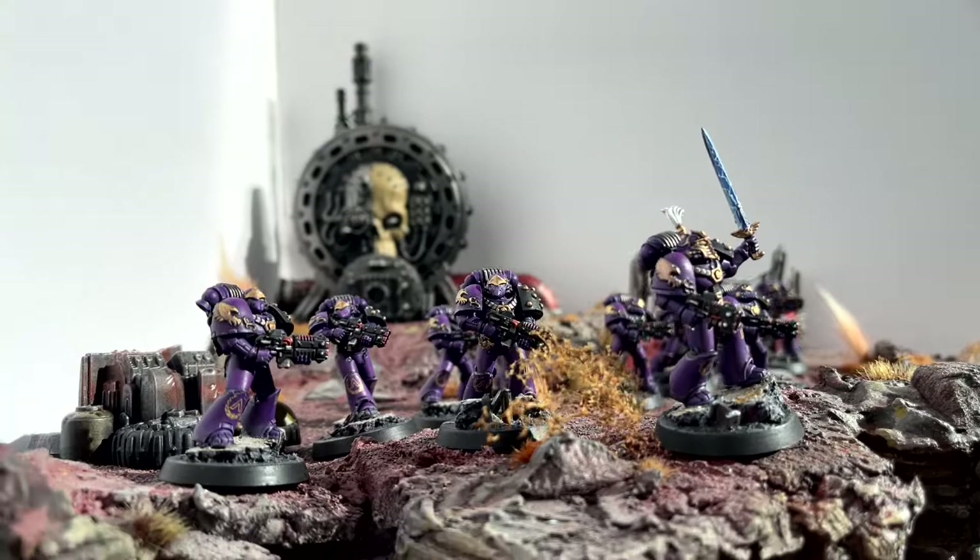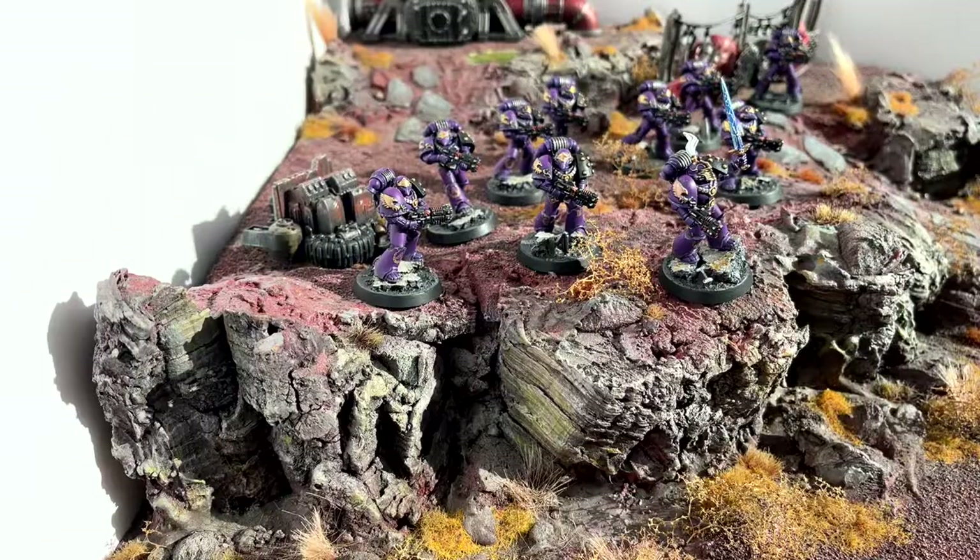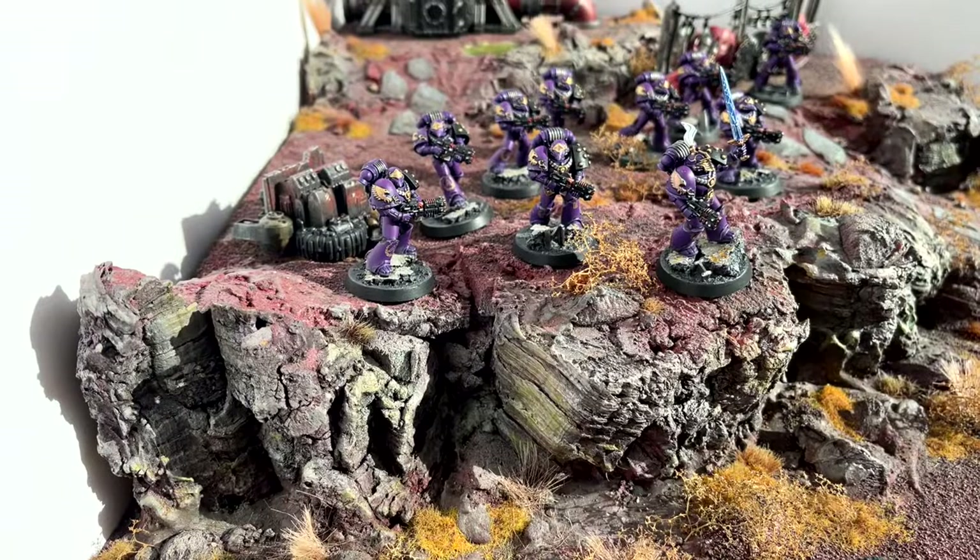They're now kind of ahead of the Salamanders, because I've finished this unit of ten, whereas with the Salamanders I've finished a Rhino and almost finished a unit of ten. So they've kind of leapfrogged them. I'm pretty pleased with them.